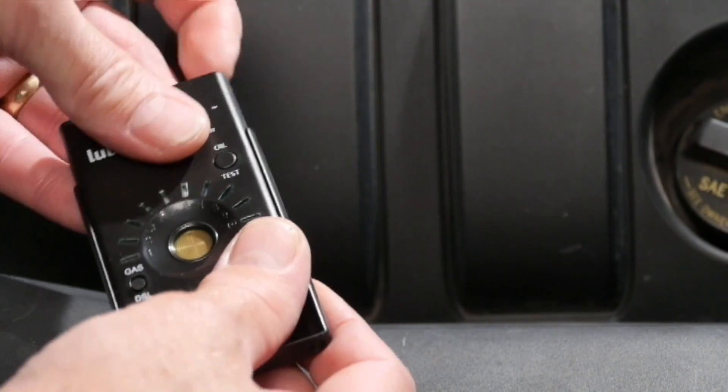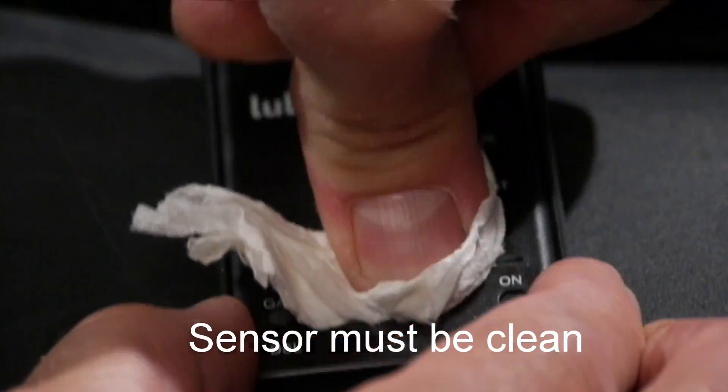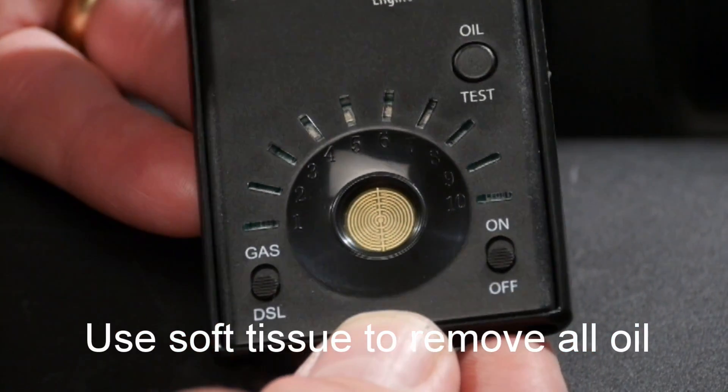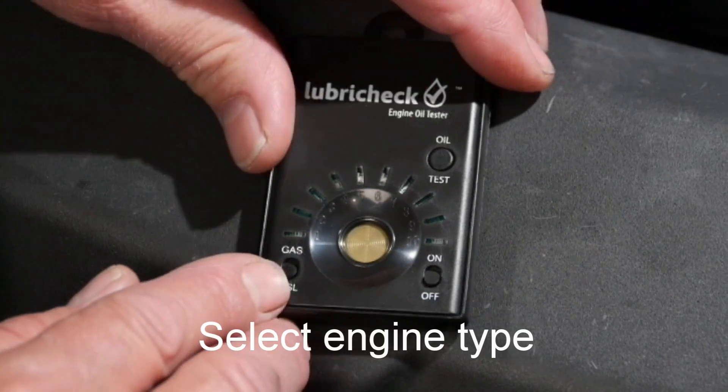The Lubracec needs to be clean before use — it's very sensitive. So we're taking some very soft toilet tissue or facial tissue and rubbing very firmly in a circular motion to make sure all the oil is removed from between the traces and around the perimeter.